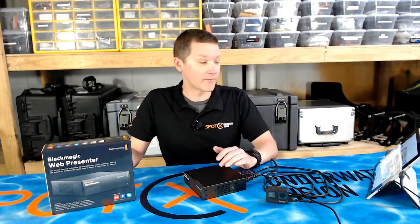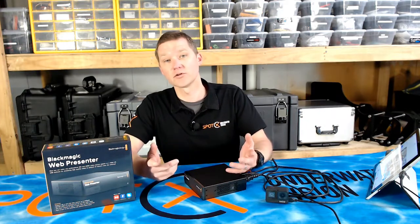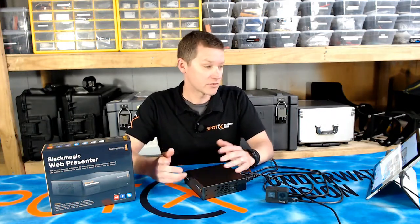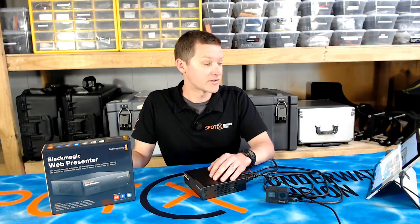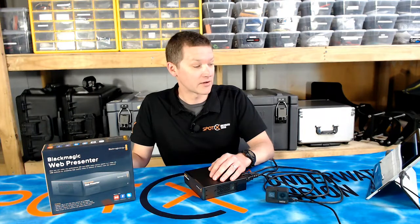The PC has recognised it as a web camera, and we can now use it in any app that would normally use a web camera. So our typical workflow is using OBS to stream on YouTube, but you might use Twitch or any other streaming service. Let's take a look at how it works in OBS.